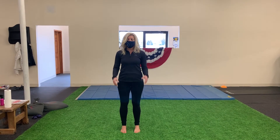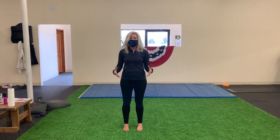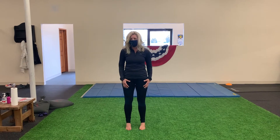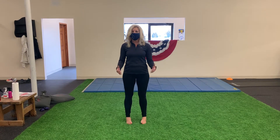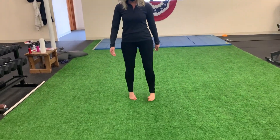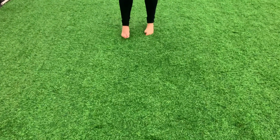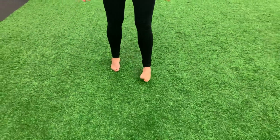Now we're going to address some triplanar motion we do not achieve when we are in shoes, where we're really just using the sagittal plane. Some muscles get weak because we don't use them. So this is a great walking exercise to use those muscles. We're going to turn the foot out — this is called supination — and we're going to be on the outside of the foot. You're doing a great job there, doctor. Feel that.